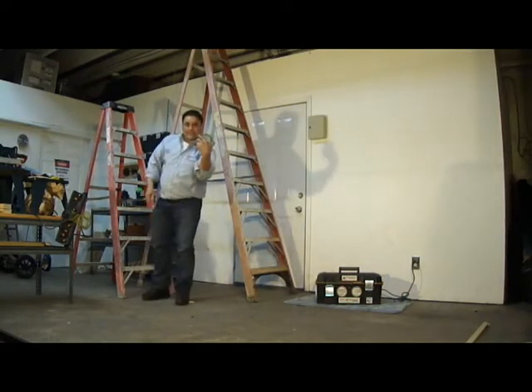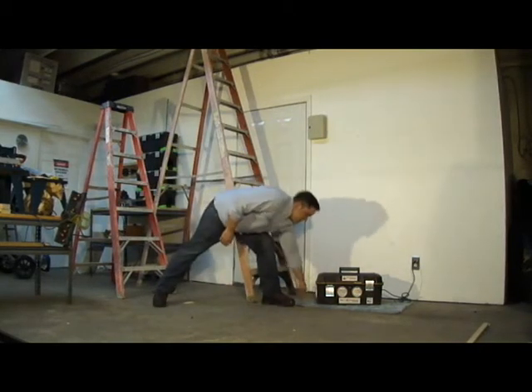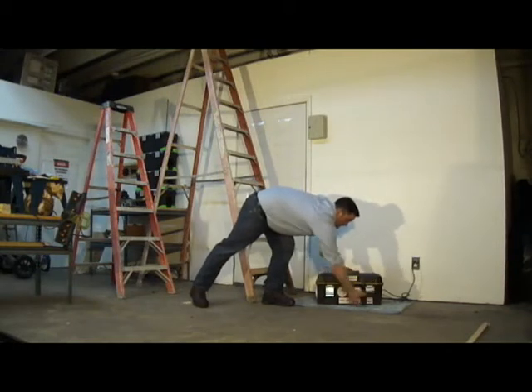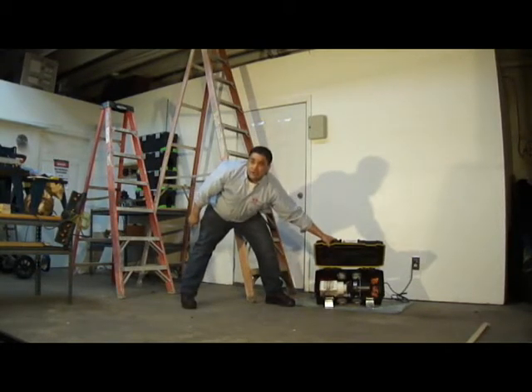We lost the end cap, but the machine survives the test. Just to prove it — untouched.